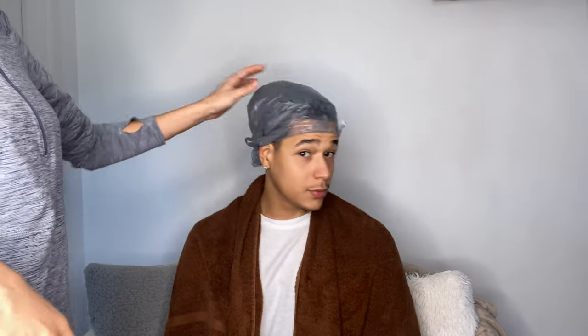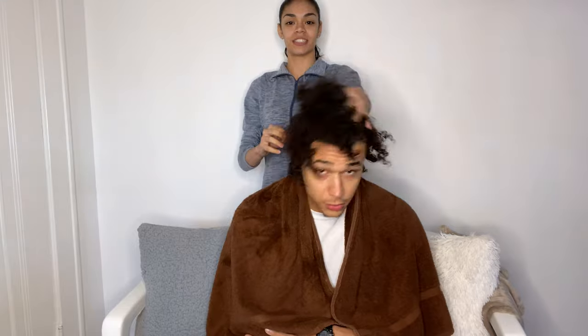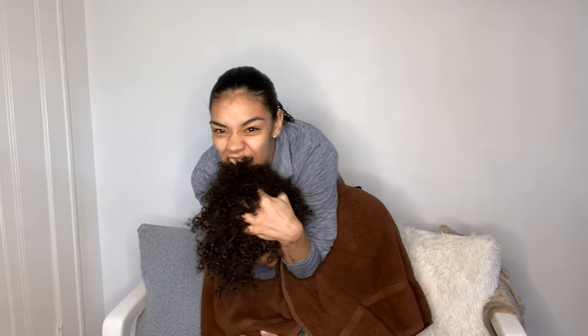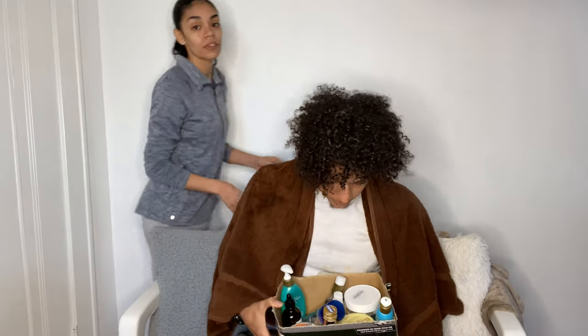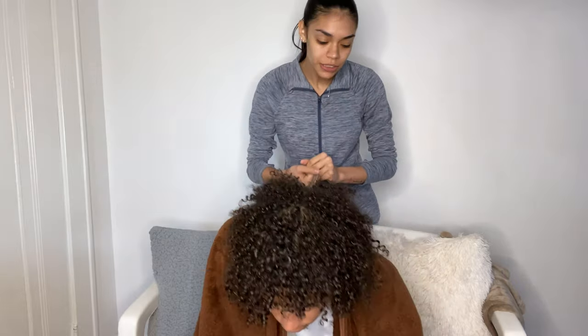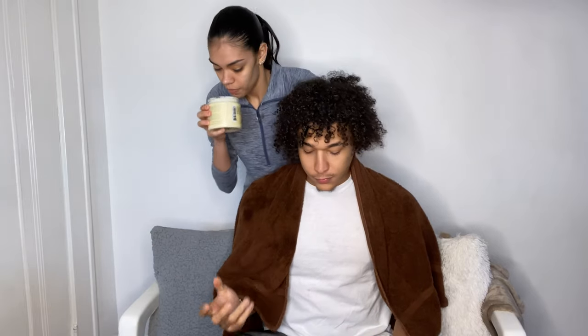Guys, this is how he looks with the plastic bag on. We just rinsed it out, so this is how it looks now. We've got a few different products — I have my little goodie box. We've got some leave-in conditioner. It smells so good.